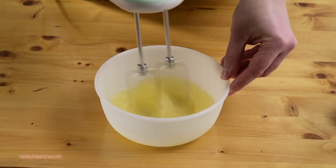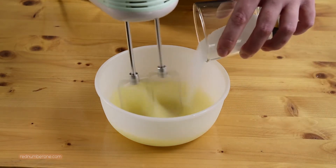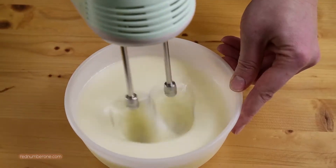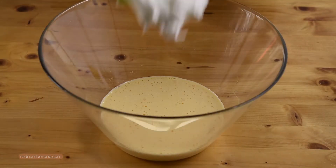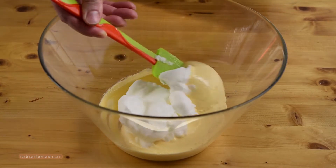Then whisk whites with the rest of the sugar until soft peaks. In three steps add the whipped whites to the yolks, but gently fold in the same direction, bottom-up.